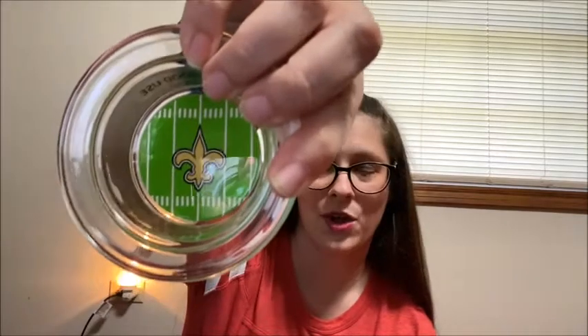They are so stinking cute — they're in the shape of a football. We have the laces, your team logo, and on the back by the cord it says Scentsy. The cool thing is your dish will also have the field with your team's emblem on there.